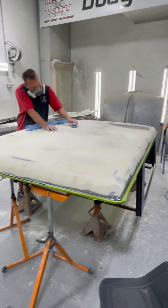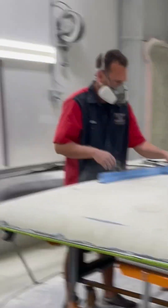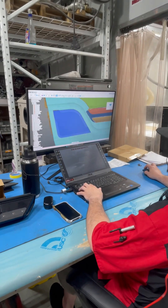Bronco top bodywork — how's it going? Door panel? Yep.